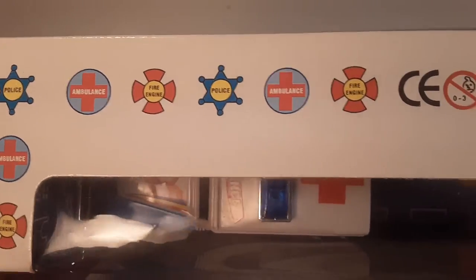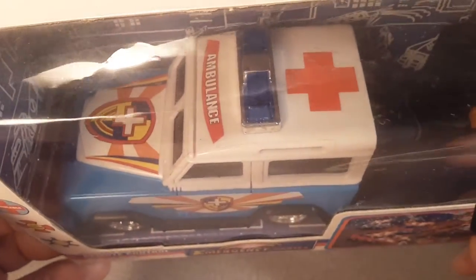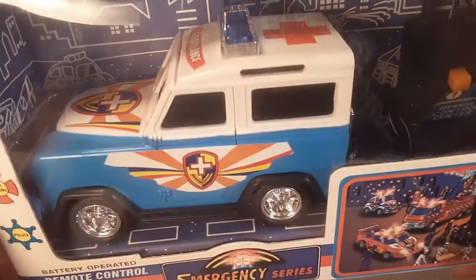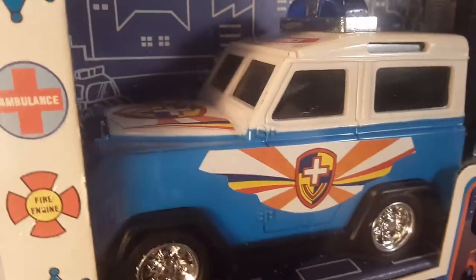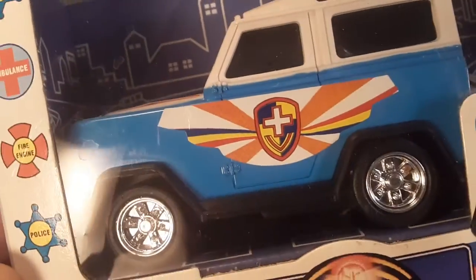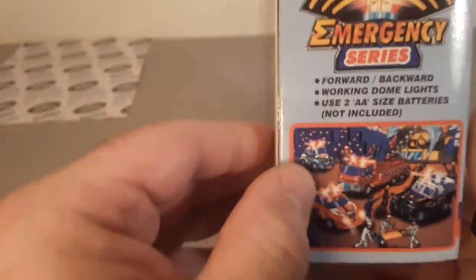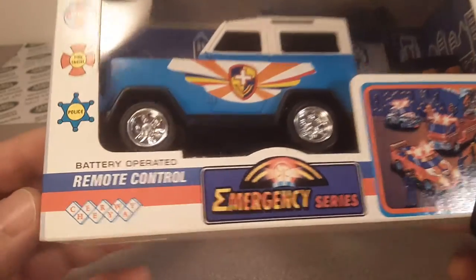Look at that beauty. This says 'ambulance' on it. Got a big old star on it — look at that badge. So what we're looking at is a Defender — well, no, that's a series vehicle. I can't really see exactly what it is, and it's all taped up, so I can't open it because then I'd lose the value.